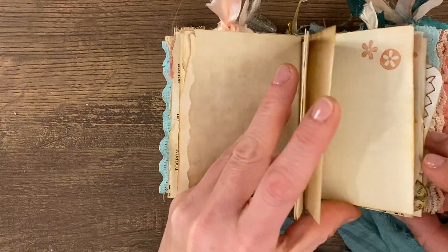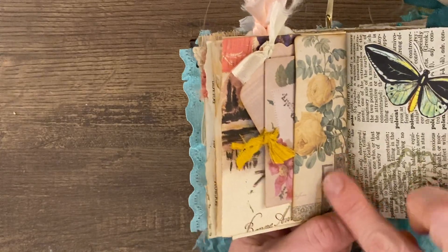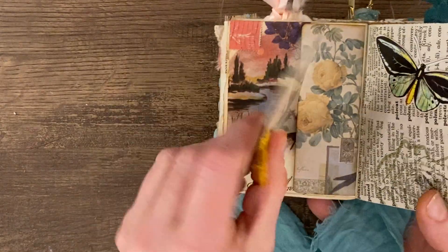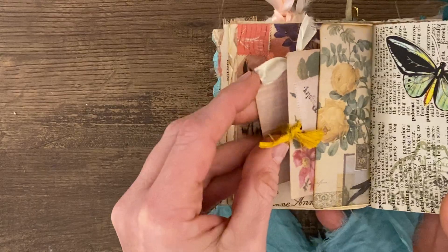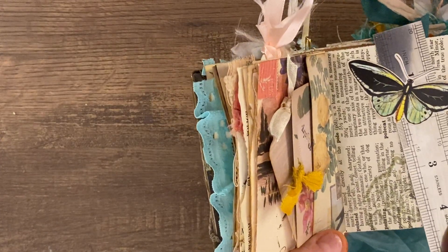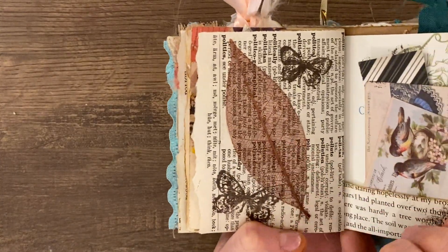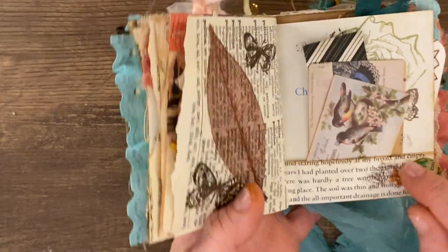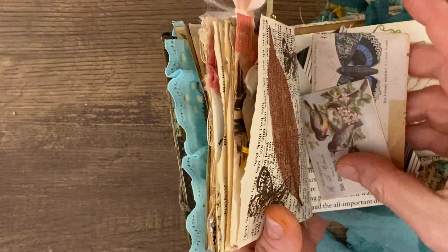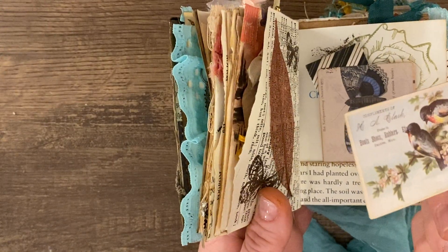More tea-dyed pages. And getting to another little side tuck here — this is a Tim Holtz paper. I've got some calling card things in here, and then a butterfly. You can put something in there if you'd like. The dictionary page is one of the leaves that's on the inside covers. It's another one of the book pages with one of my buttons, and some Tim Holtz papers. I just think these are so pretty with the birds.